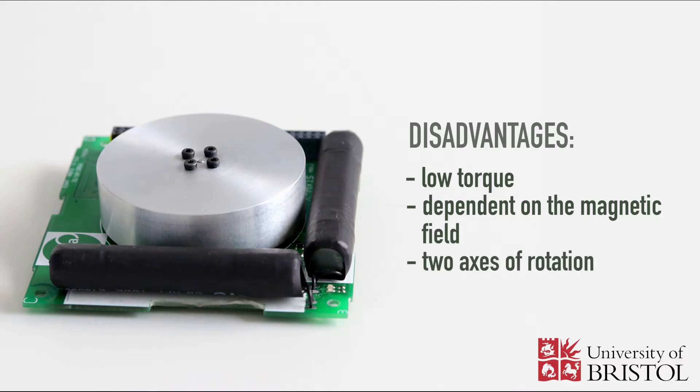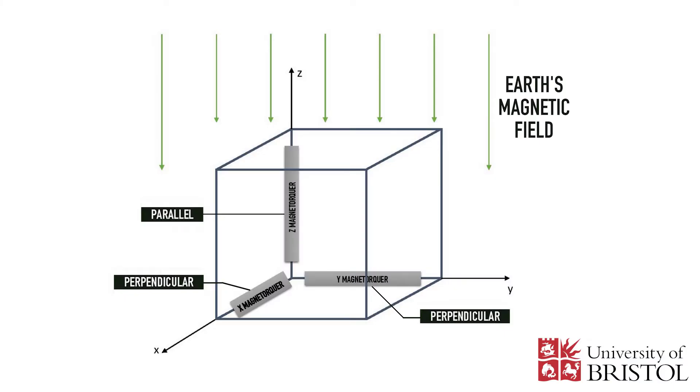Also, even if all three magnetorquers are used on a satellite, they can only provide a torque about directions that are perpendicular to the local magnetic field vector. This is why, if the satellite is lined up perfectly with the magnetic field, there is always one axis that the satellite cannot rotate about.